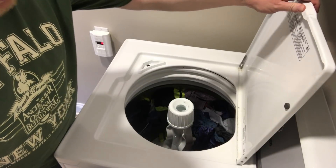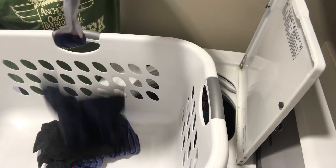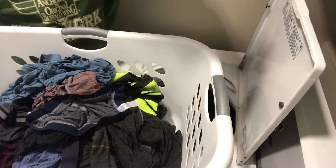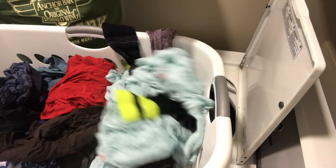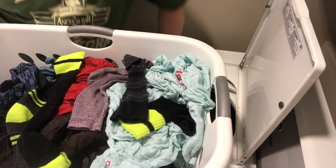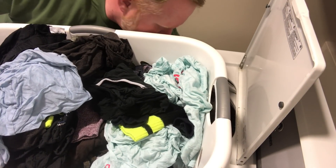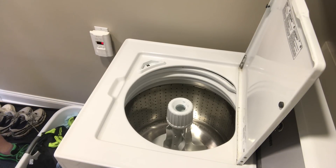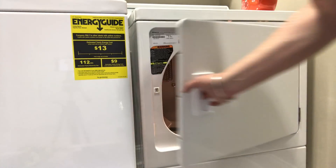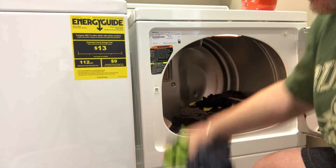That is the laundry finished. Let me get my laundry basket. Smells very nice actually. Let's pull all this out. We need to put all of this into the tumble dryer. Let me reposition the camera. This is a very big capacity tumble dryer — it shouldn't have any issues drying all of this.